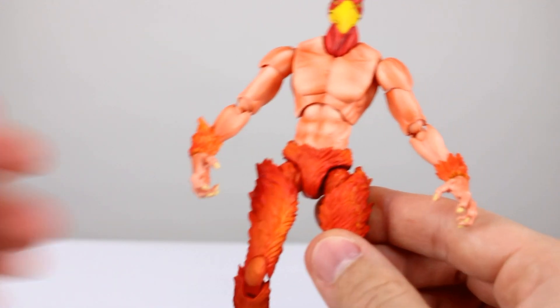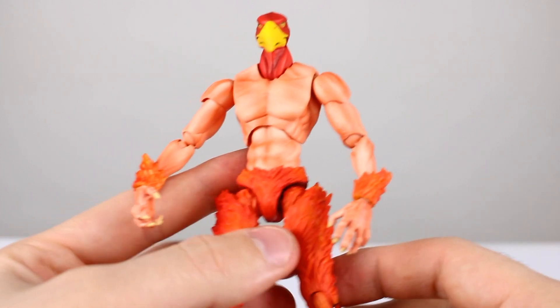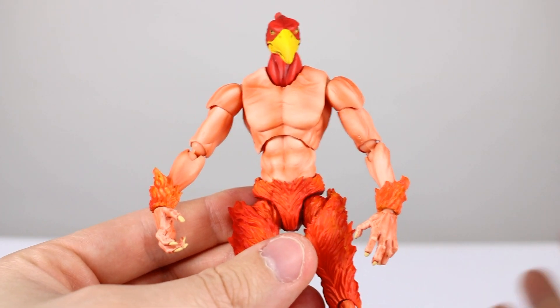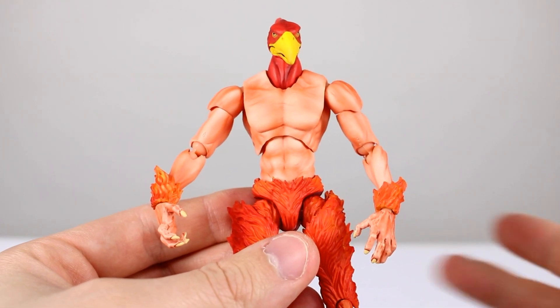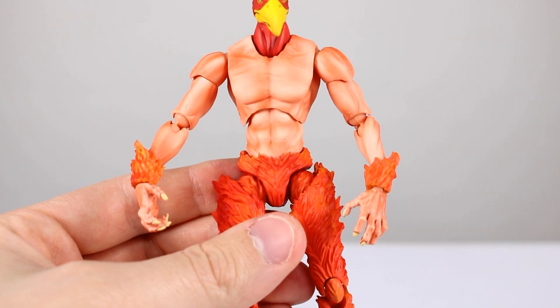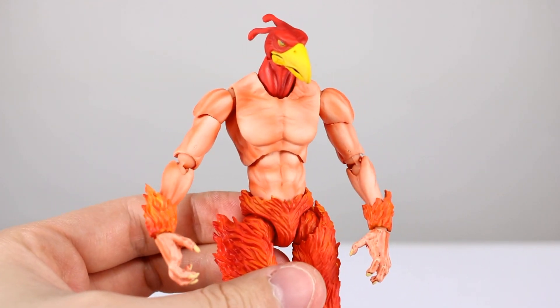All in all the figure looks cool. If you want to pose him on the flight stand, that's going to be your best bet because he's not going to be the most dynamically poseable and you won't really want to put his weight on those loose knee joints. I would say swap the fiery legs on and pose him in the air. It's okay — not my favorite figure in the world — but if you're a fan of the character it's probably worth picking up. Thanks for watching guys, subscribe to the channel for upcoming figure reviews, custom figures, and other good stuff. Keep collecting!